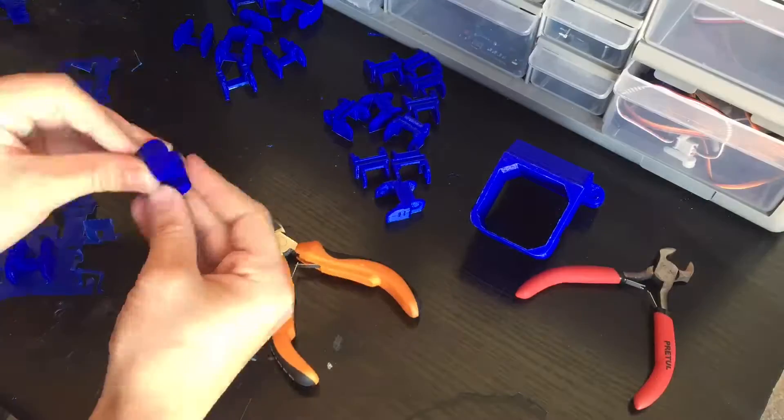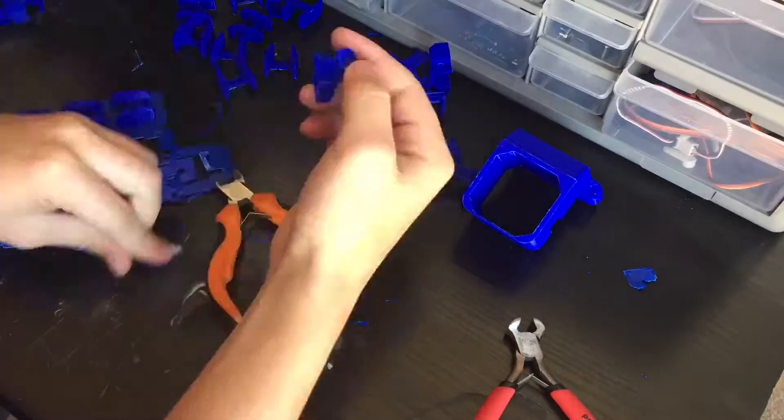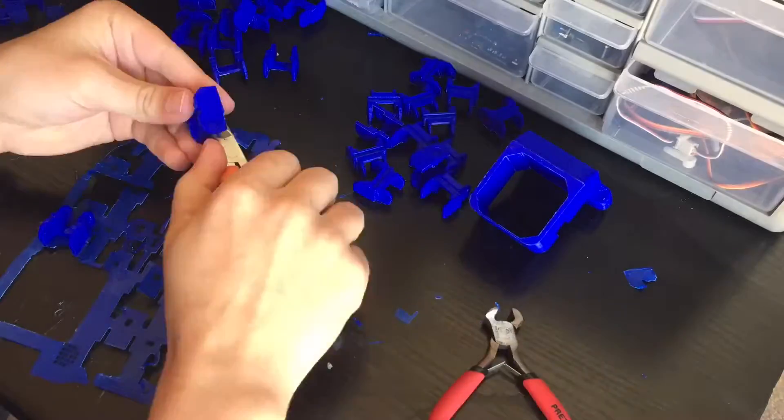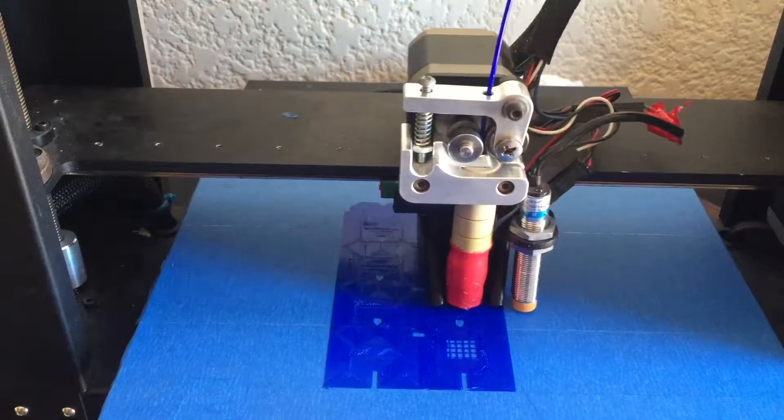You can see that there are actually two different types of links. You want to keep them separate to make the assembly easier. Here you can see how I printed out the replacement parts for the ones I broke, and I repeated the same clean up process.